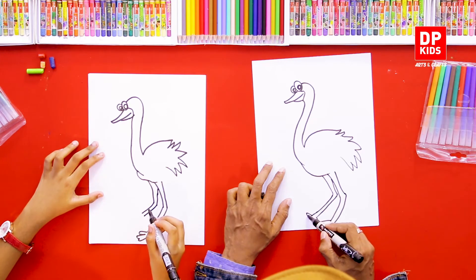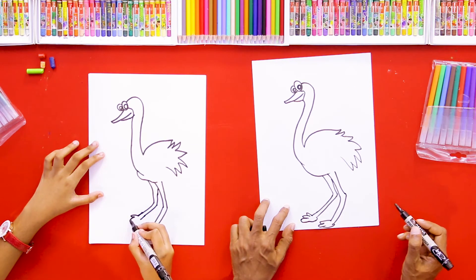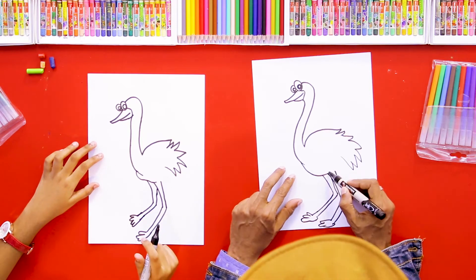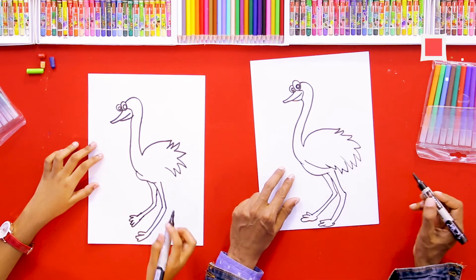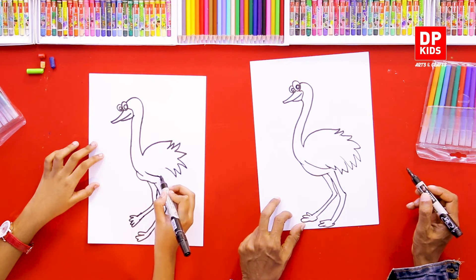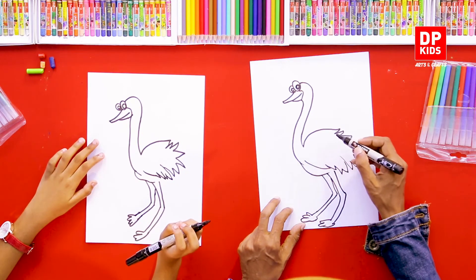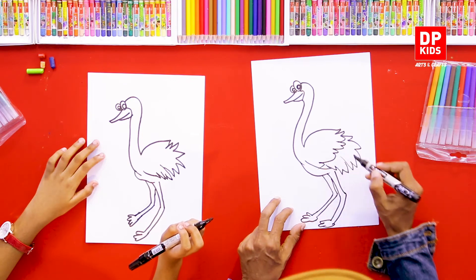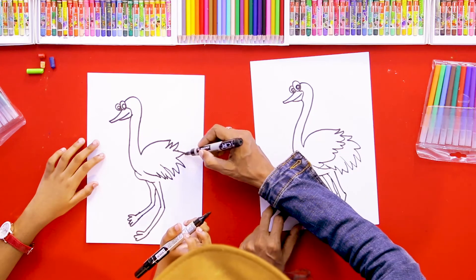Then we can draw the fingers like this. Then we can draw its wings with the feathers. Now you can fill the other side with the feathers — you fill this side with the feathers.